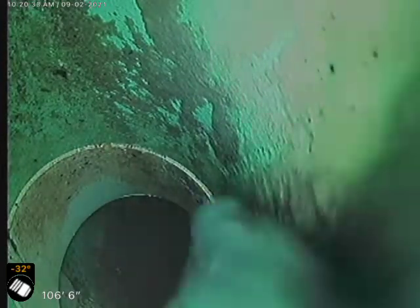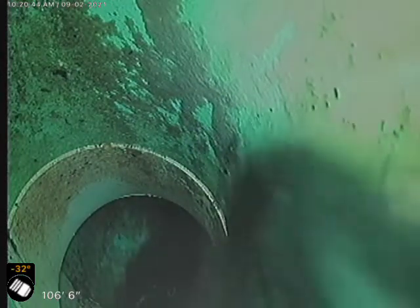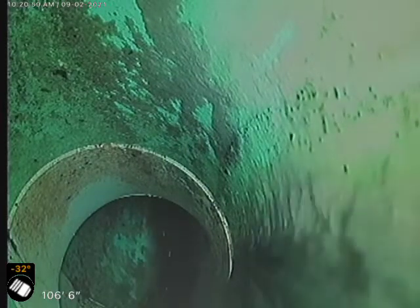This is TJ with Bull Ridge Plumbing. We are at 205 Longs Peat Drive. Making a dirty movie down in the basement. We were looking for Ninja Turtles, but we didn't find any. So now we're just making dirty movies — got to have something to occupy our time.